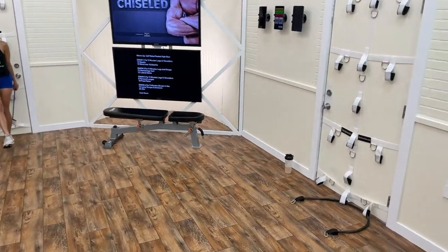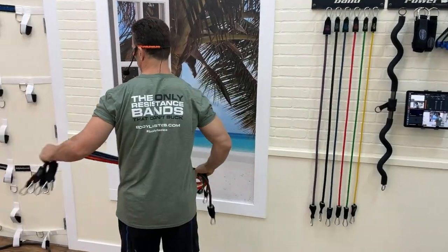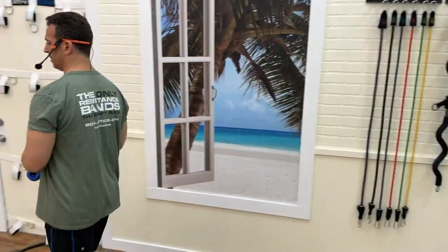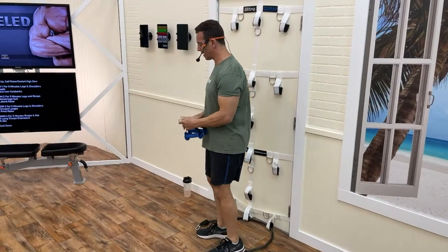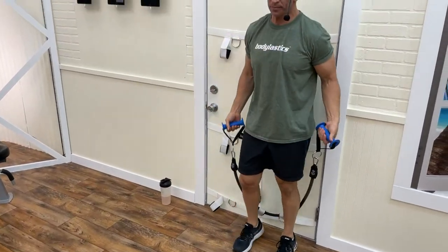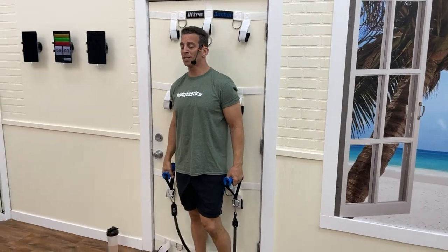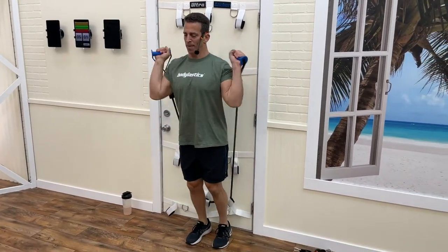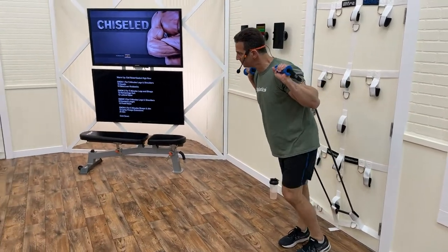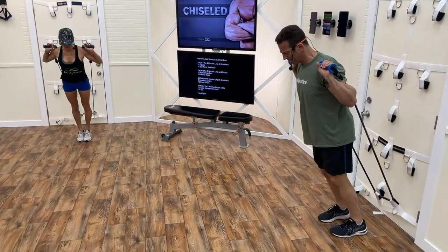Now I'm going to get my handles, bands, and ankle straps. I'm putting handles on the ends of the band and doing what I call bar position — bringing the hands up like I have a bar across my back. This time we're going to slow it down for more time under tension. Going up, up for 25 reps.